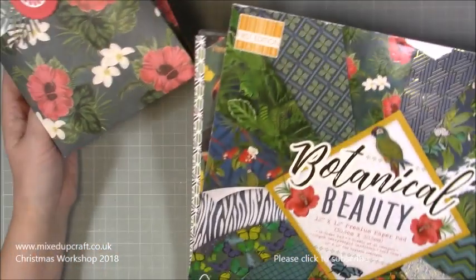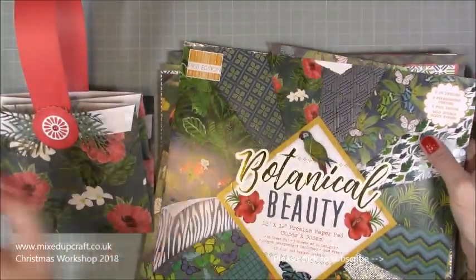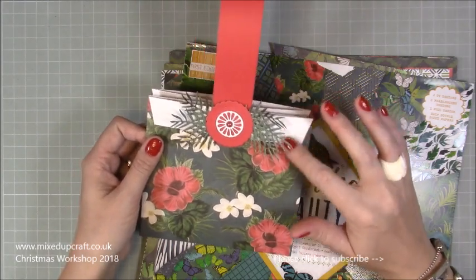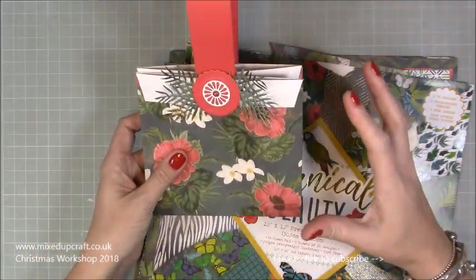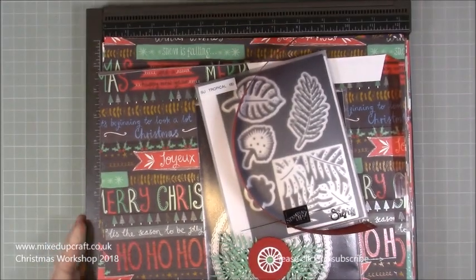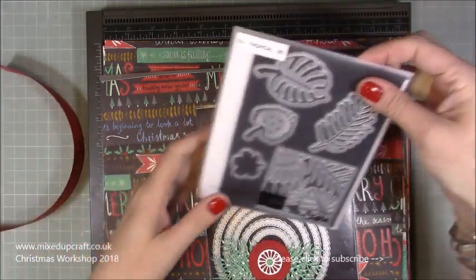For this one I used the 'Botanical Beauty' papers. I like it a lot because I folded over the cardstock, giving a crisp thick white edge all the way around the top. Single-sided paper is probably best for this, but double-printed will still look lovely. For today's tutorial I'm using the 'Jolly Holidays' paper pack.